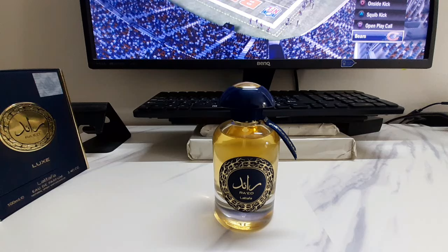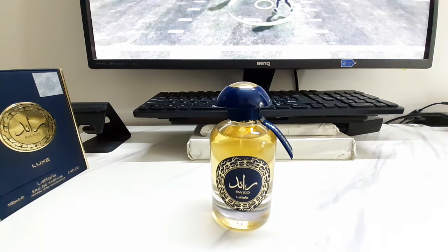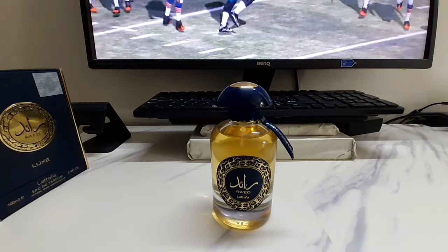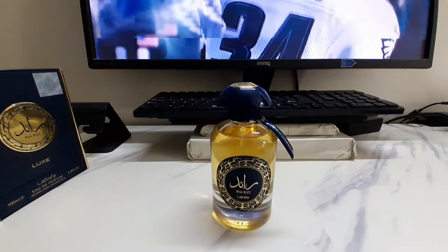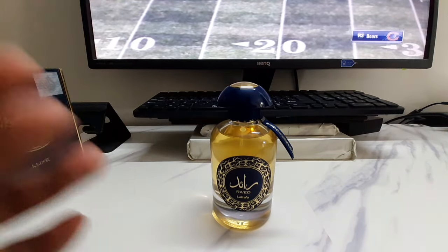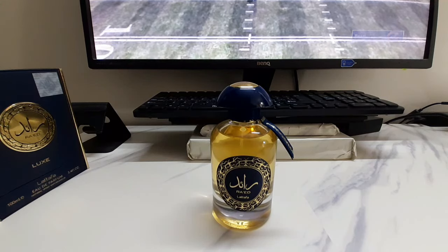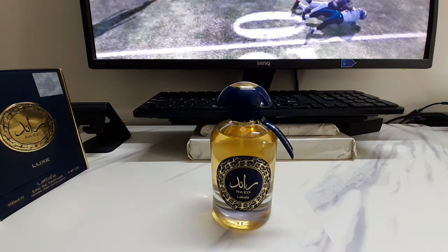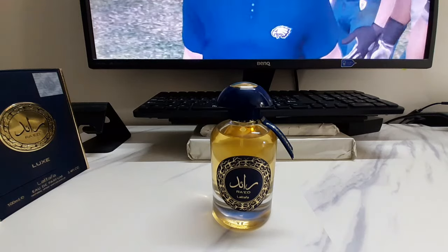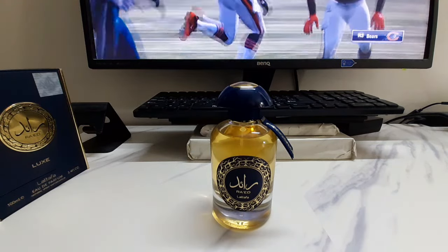If you've seen my previous video on my Dubai trip in January, I visited the official Latafa showroom in Deira Dubai — the perfume paradise in Dubai — and sampled a lot of stuff, including Raid Oud, which is excellent. Personally, from Raid Lux I get a lot of sweetness, freshness, spiciness, muskiness, and that fruity blend. The notes that stand out to me are pineapple, pepper, lavender, cinnamon, amber, vetiver, sandalwood, and tonka bean.